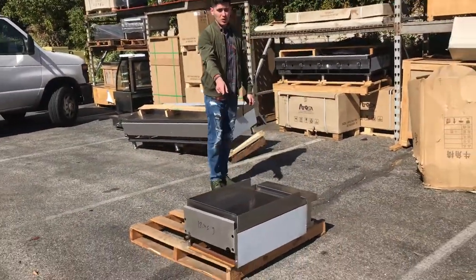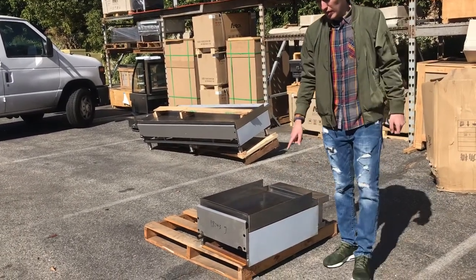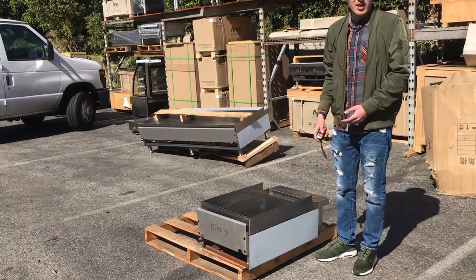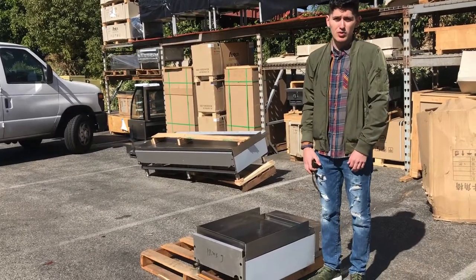You can also go on our website, coolerdepotusa.com — we'll have it on there with more pictures as well as the pricing for this unit. If you have any other questions regarding this unit that we probably didn't cover, you can also give us a call and we'll help you out with those questions. Thank you.